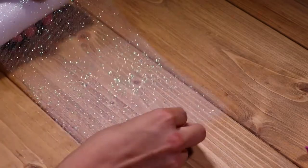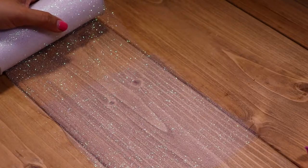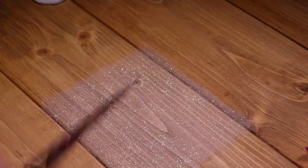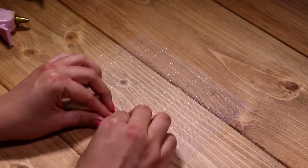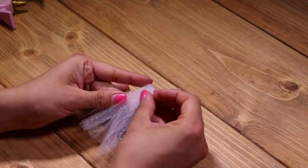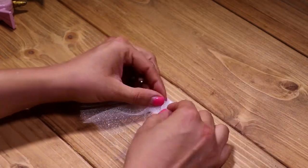Now it's time to cut the beautiful glitter tulle. I cut them in sections of about 6 inches — we will be trimming these down at the end. Before placing the tulle, I'm gathering it, folding it in half, and then gluing it. I made two of these for each base.